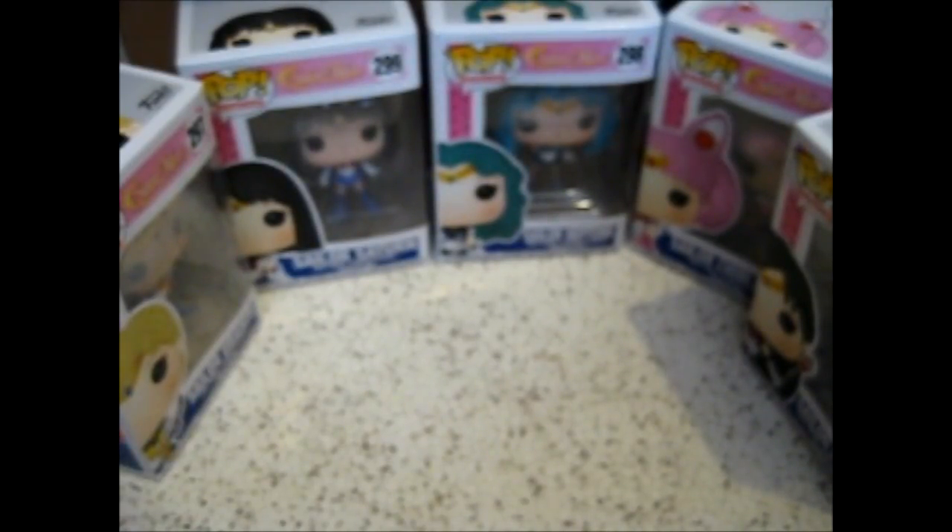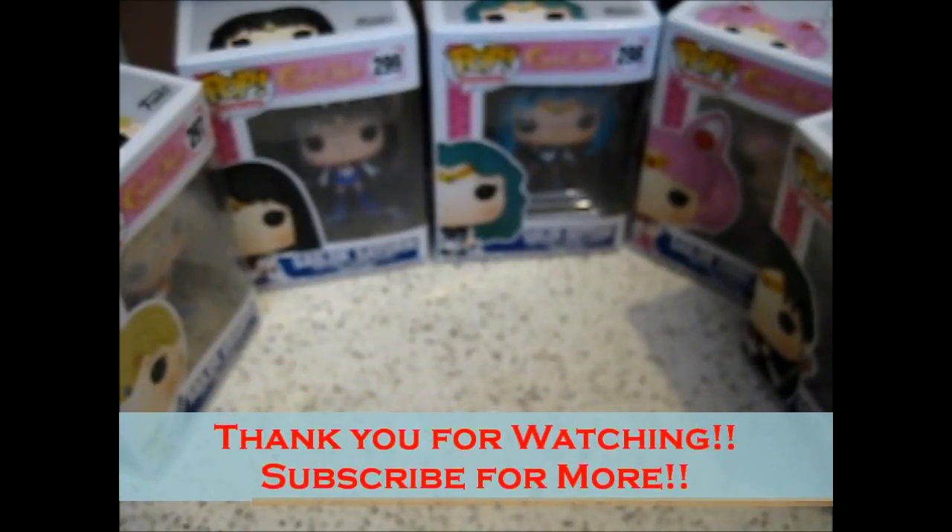I'll also put some close-up pictures, if you want to see them a bit better. Thank you for watching. If you like some more, over and out.